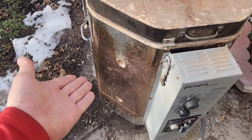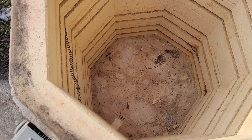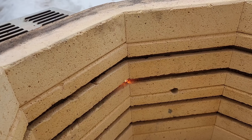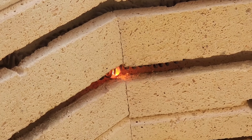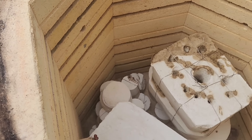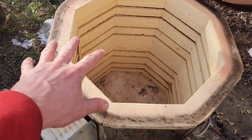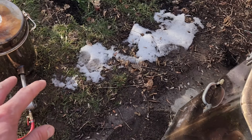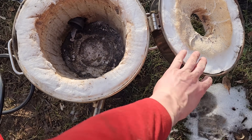Alright everyone, welcome back to Cody's lab. So I have this old pottery kiln here which I've used in several videos. Unfortunately the check coil light recently came on. So I had an idea — why don't I use the kiln body to make a gas furnace similar to this one here, just bigger, right?